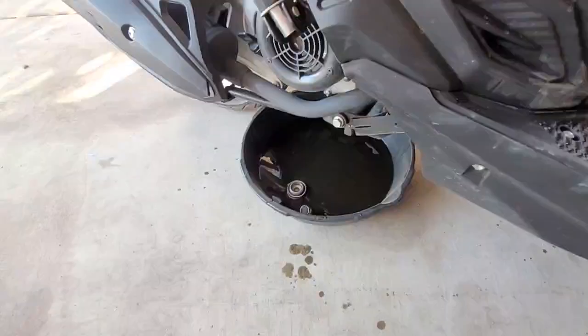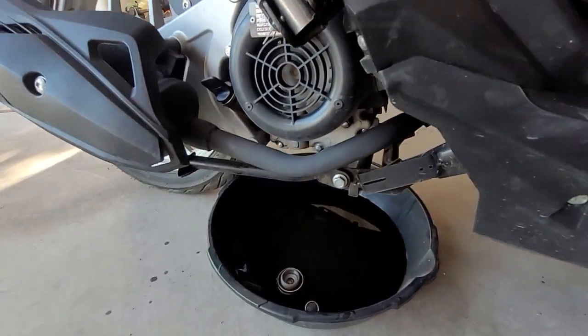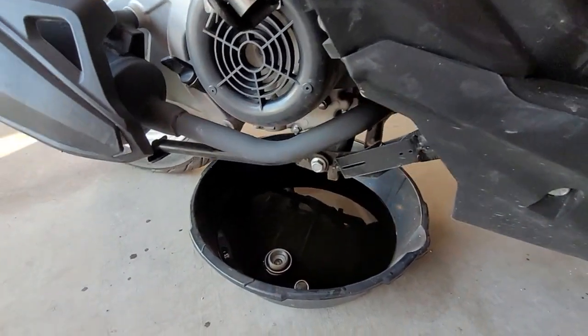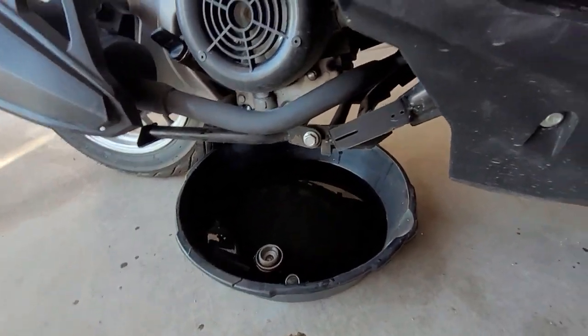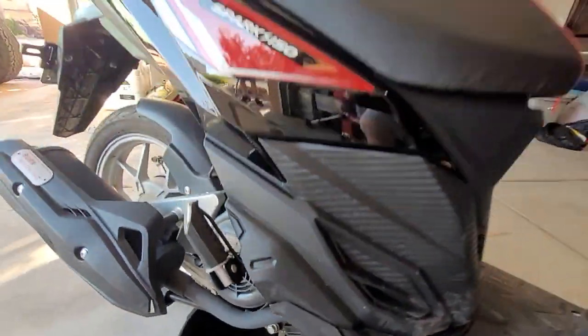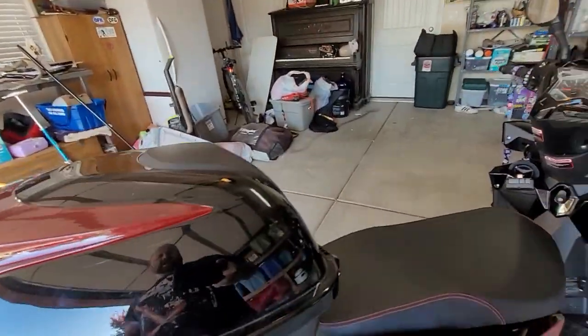When you do this, you want to make sure that you tilt your bike or scooter back and forth to get all the oil out of it. Now I'm just letting it drip dry.